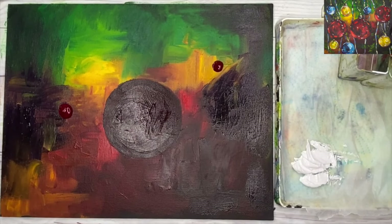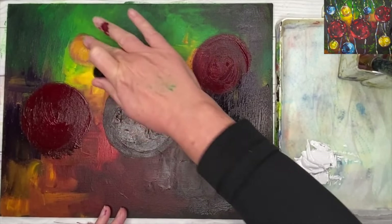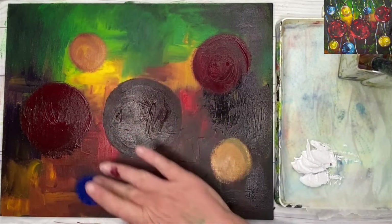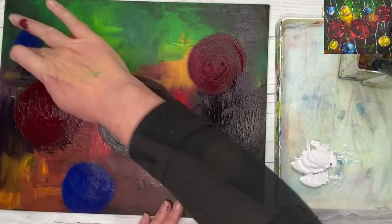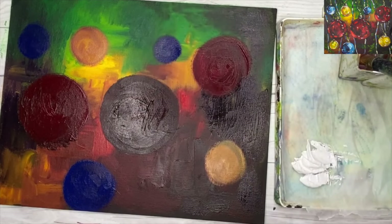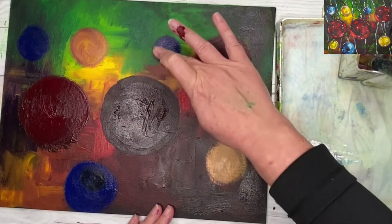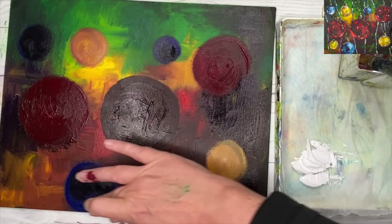I've got some other blobs and I'm blending those too. I'm using my fingertips to create the circles — really fun to do. I'm using yellow, but remember these are all dark colours. In acrylics we work dark to light, so I'm using the darker side of the reds, blues, and yellows. I'm using phthalo blue here — you could use Prussian blue or ultramarine with a touch of Payne's grey, blending with my fingertips while it's still wet.